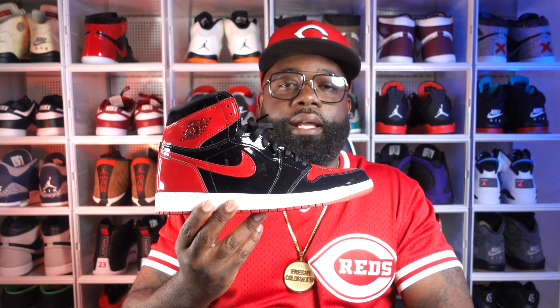These Jordan 1 Heritage were released on Wednesday, May 25th of 2022. The demand for these was super low — I don't know why. I think it has to do with the color blocking. This is basically the same color blocking as the Bred, the patent Breds. It's the exact same color blocking except everywhere on the Bred where it's black, it's white on these around the ankle collar.